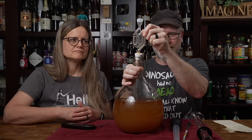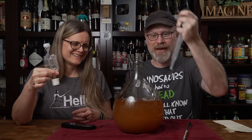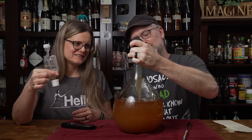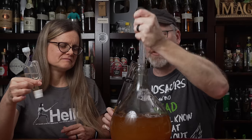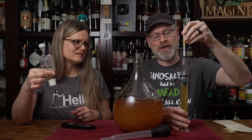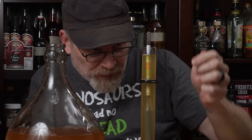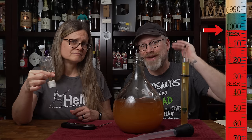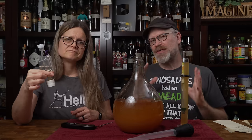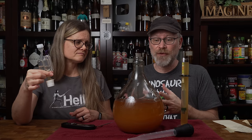It's been two weeks. Our airlock activity has slowed down to almost nothing — time to give this its first check. Everything looks fine, I don't see anything growing. With the hydrometer in there, it is reading 1.000 on the nose. That's considered dry. It can actually go lower than that because ethanol has a 0.079 specific gravity, so it is possible this could go a little bit further.